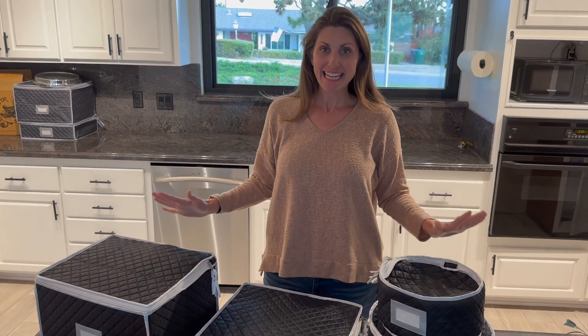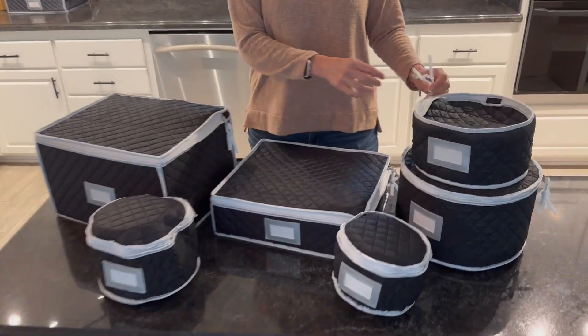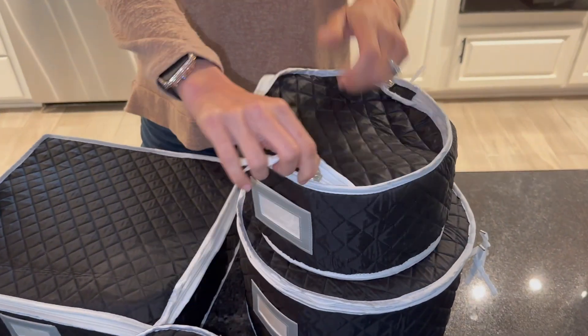I was sent this storage kit and it is so great. I love all the pieces. We're using it right now for moving and it's been just such a blessing.